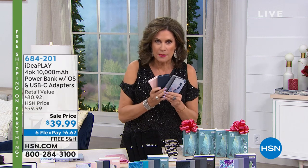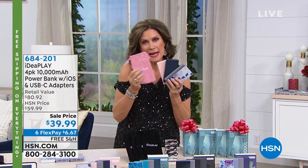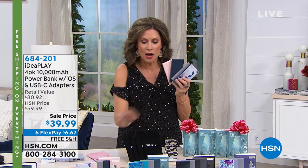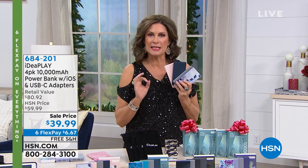You get four batteries, plus we're going to give you four pretty bags to store them in, all the cables you need, and individually boxed so they are ready to be given as gifts. This is from Idea Play.